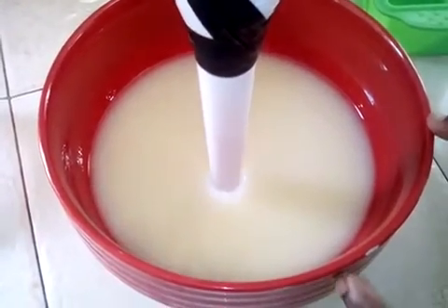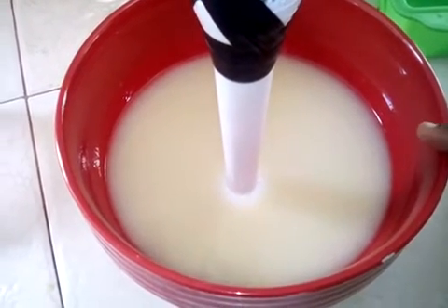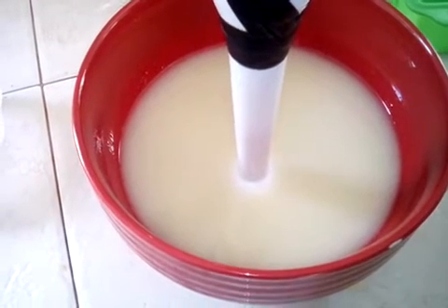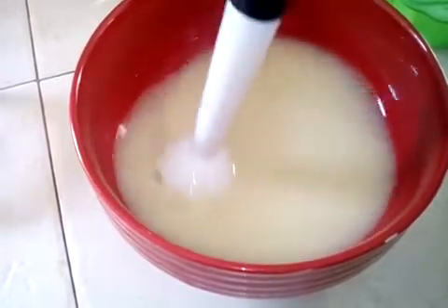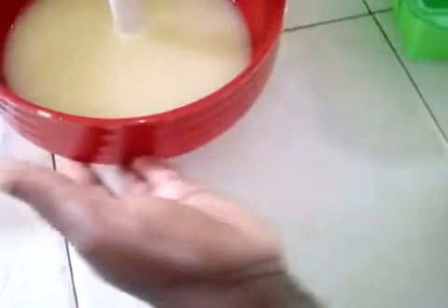So here in this bowl, I first measured out my oils, which is coconut oil, castor oil, and olive oil. I then take the aloe plant, take out the gel, and blend the gel together with my oil. That's why it is this color.